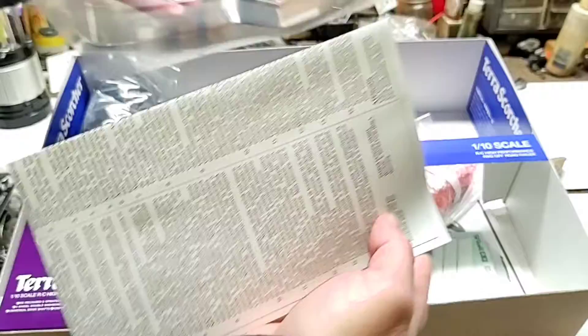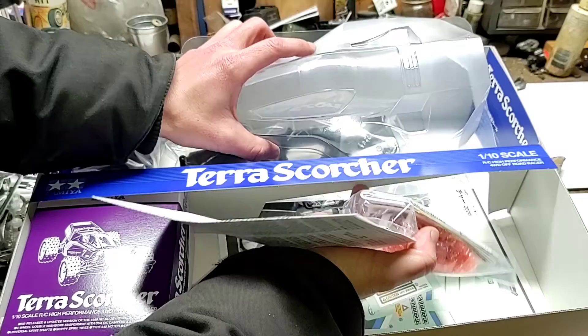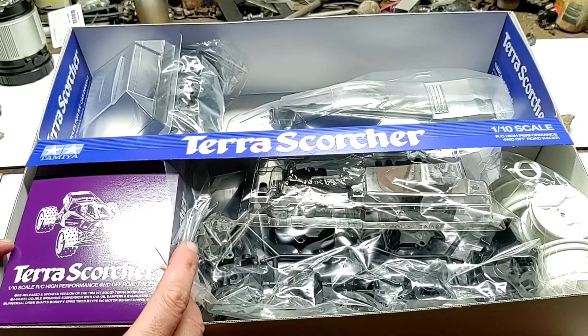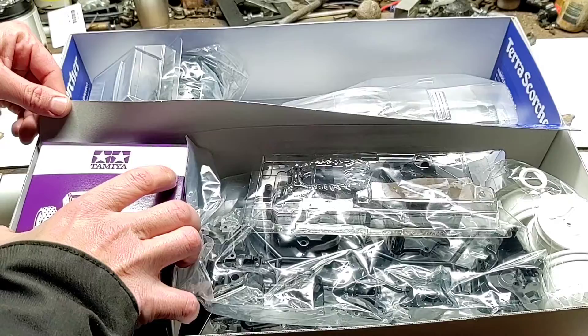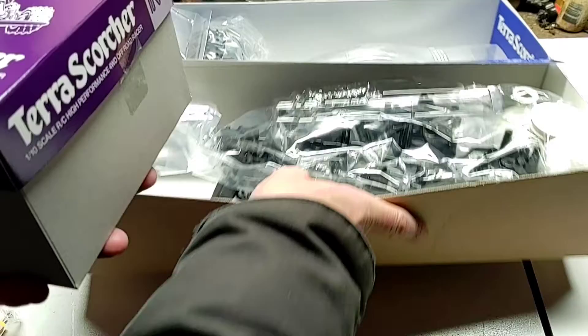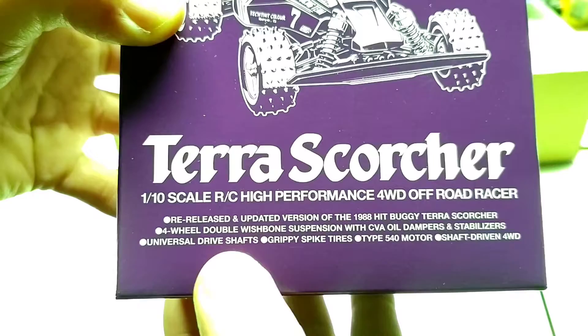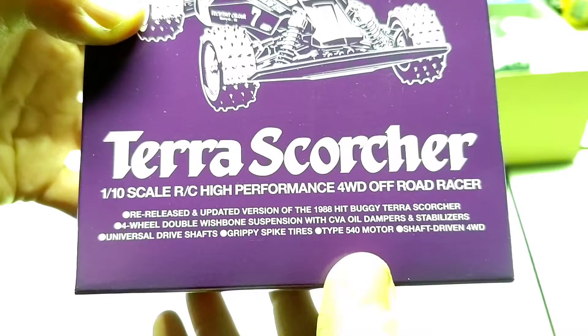Alright, getting everything back into the box — this is my niece's vehicle, her Christmas present. There's a little box on the side here. Terra Scorcher, 1/10 scale RC, high performance four-wheel drive off-road racer — re-released updated version of the 1988 hit buggy Terra Scorcher. Four-wheel double wishbone suspension with CVA oil dampers, stabilizers, universal drive shafts, grippy spike tires, 540 type motor, shaft-driven four-wheel drive.